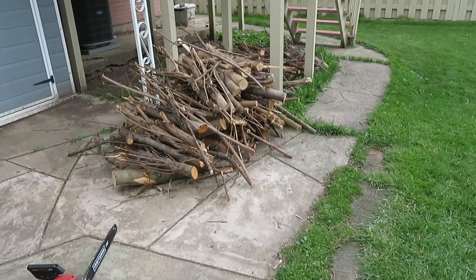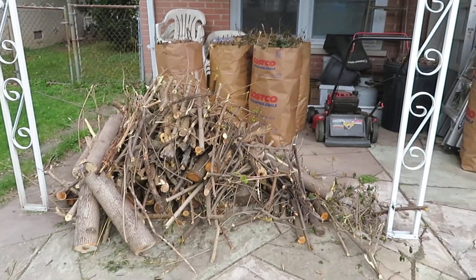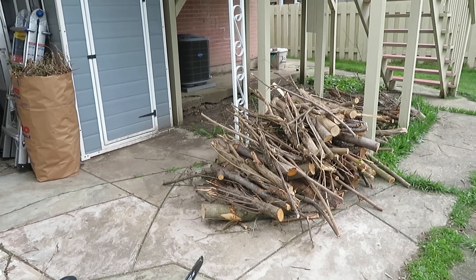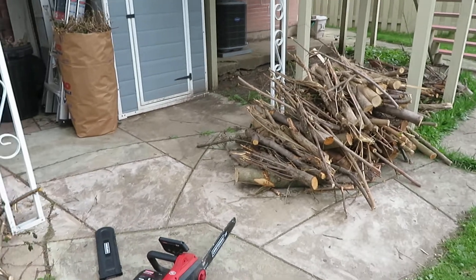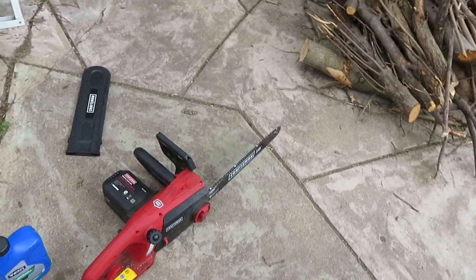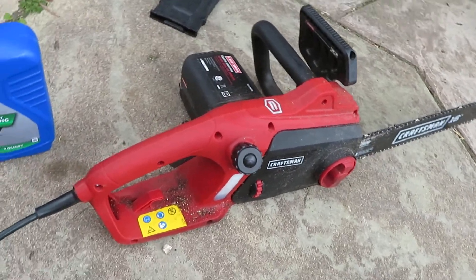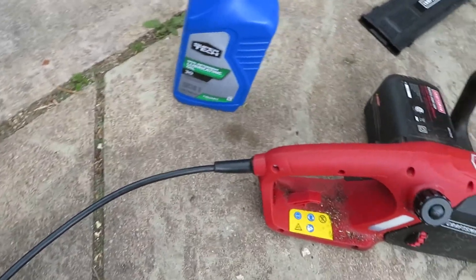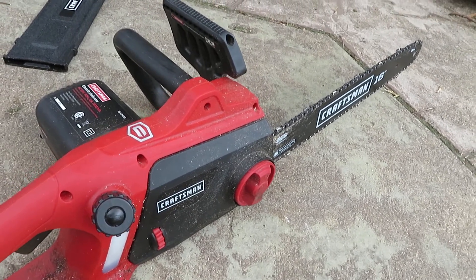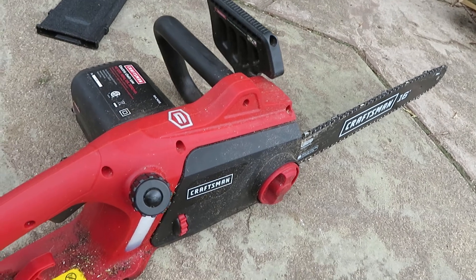You can see all these trees and bushes that I had to chop down — there's actually more that we've already recycled and put in the dumpster. So what I'll do is focus on the chainsaw itself and talk about some of the important things you have to remember when using a chainsaw of this type. This is an electric chainsaw that I bought from Sears — it's a Craftsman 16-inch, and it's good enough for trees that are not that big.